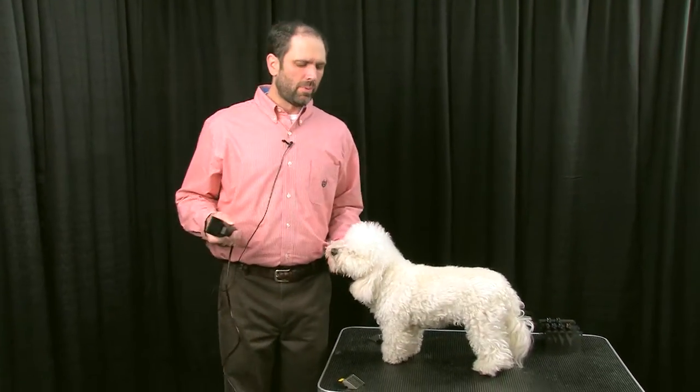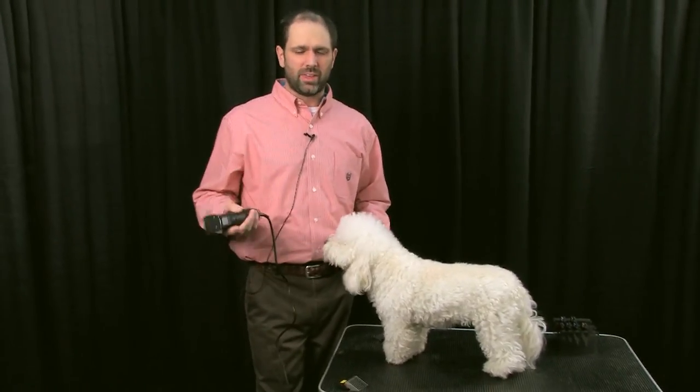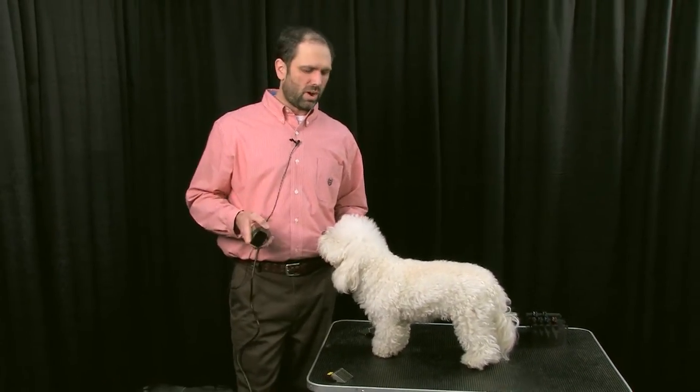I'm Jay Scruggs. I'm here with Wahl Clipper, and Wahl is sponsoring this hour on Ustream, so we don't get any commercials during the competition or anything that you're going to see live. Thanks to Wahl for that.